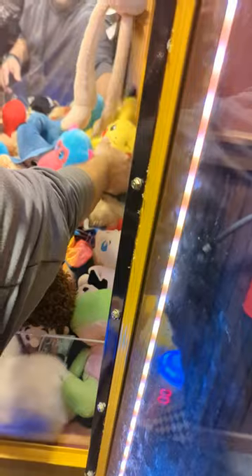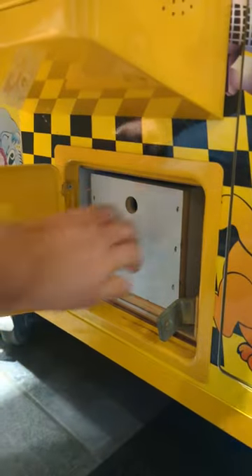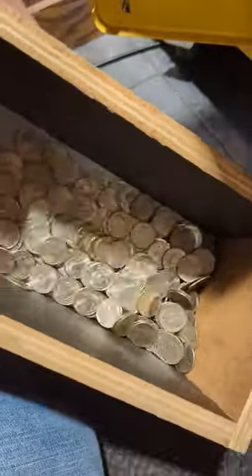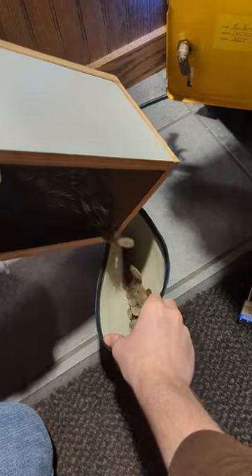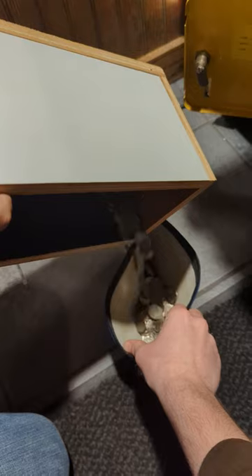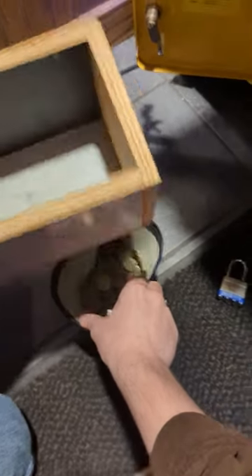Now it's time to move on to collecting the money. We're going to start by collecting all the quarters — we can find those here in the lower coin door. Taking a look inside, that coin box is pretty full. Lots of quarters in there. We're going to go ahead and pour those into our money envelope. Make sure you follow us if you like vending-related content — we've got lots of great videos.